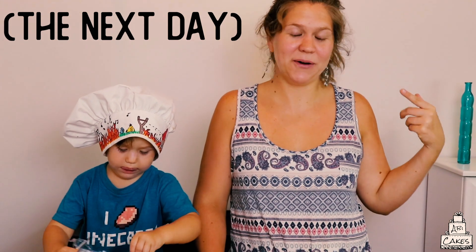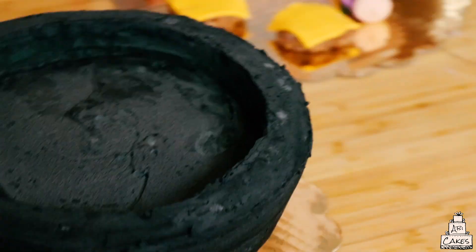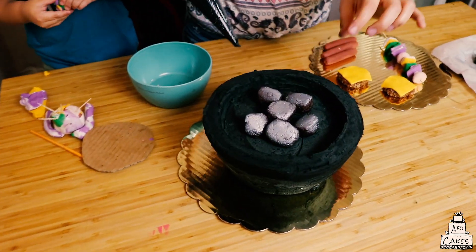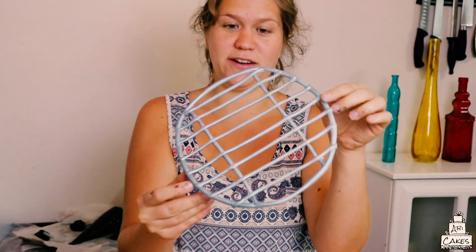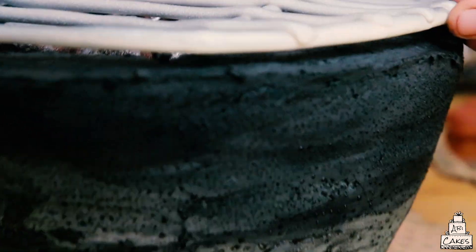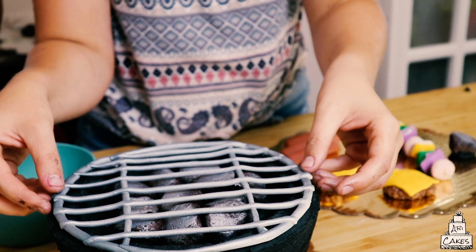We've left these set up overnight and now we're going to put the cake together. First thing, we're going to add some charcoal to this cake. According to my barbecue master husband, you're only supposed to put charcoals in the middle of the grill — comment below if you think that's right. Now we're going to get the grill top and put it on. I froze this — it's just a fondant grate that I painted with silver spray paint. My charcoals are a little bit too tall, so I'm going to fix that.